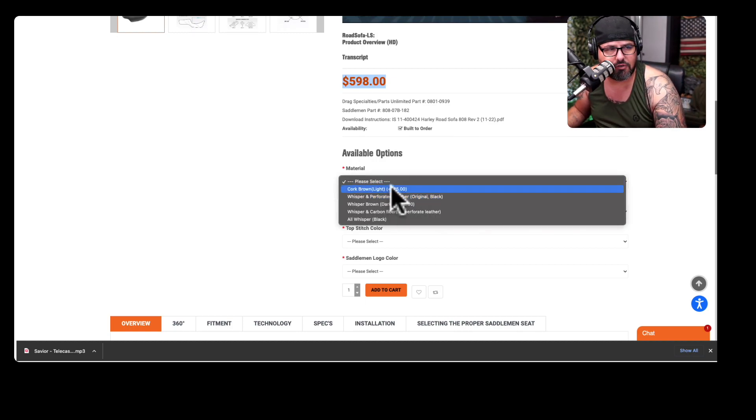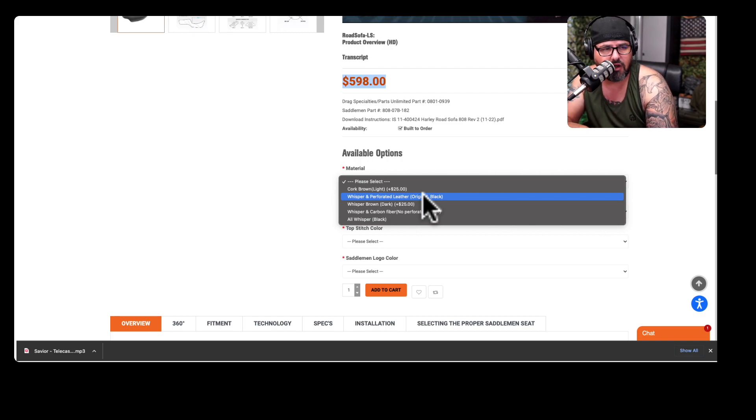If you look at the materials section, you could go brown for plus $25. As you build this saddle on the website, you can customize it specifically for you — there are different things you can do. You can get a brown light option for plus $25, and there are other choices as well. Whatever you pick is going to increase the price.